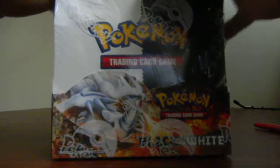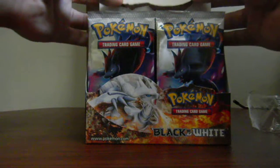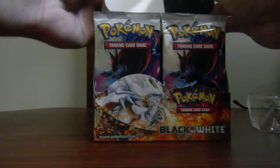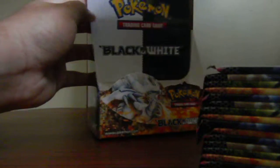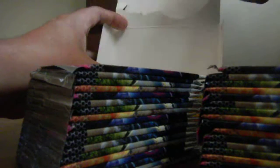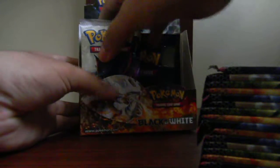Okay, here we go. This is a very old set — as you can see, it's the first Black and White set. This is my first set ever, which I'm very happy about and super excited about, especially since this is my first booster box. Let's see if I can do this right. Alright, let's put the packs back in there.